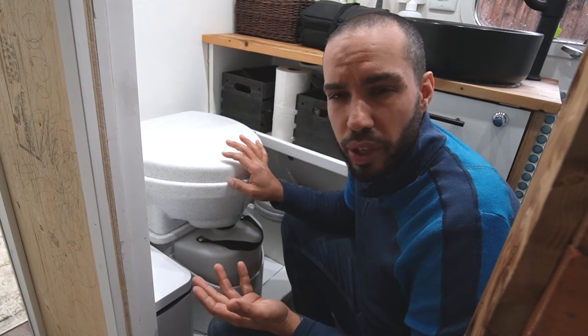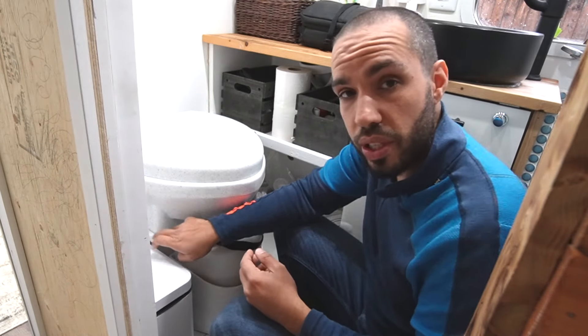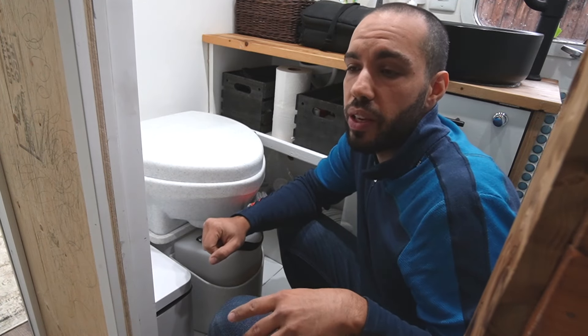I guess that means it wouldn't really be a gray tank anymore — it's kind of like a black tank. But your solids still stay in the toilet, and your urine would go into your gray tank, and then you could just dump it at a regular RV dump site.